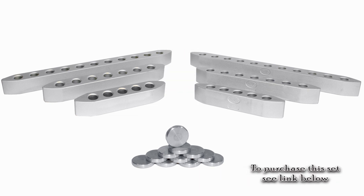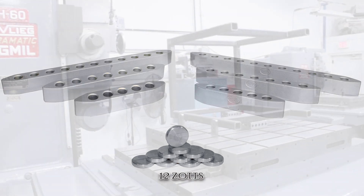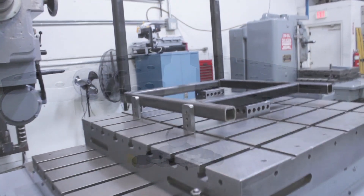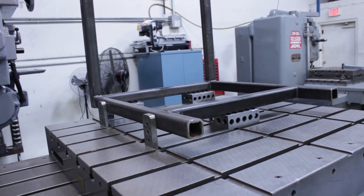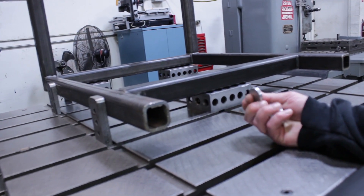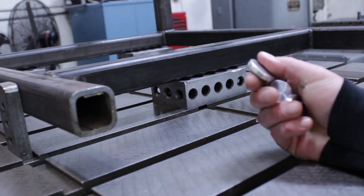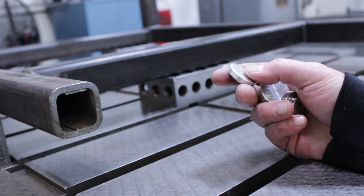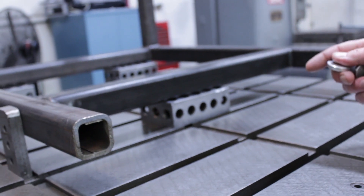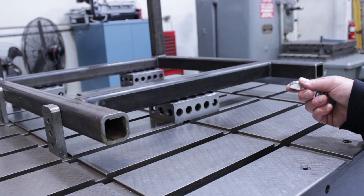The set also includes 12 zots, and if you don't know what zots are, we'll explain them in a second. These are zots. It's basically an aluminum disc, a quarter inch thick by an inch and a quarter across. They have a number of uses. You can use them as points. Here we have this weldment set up on three points.